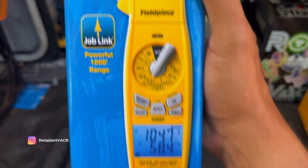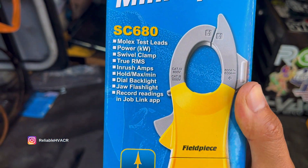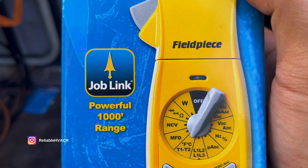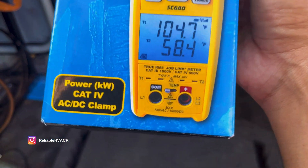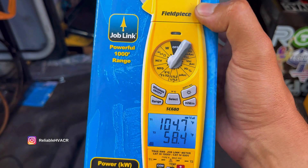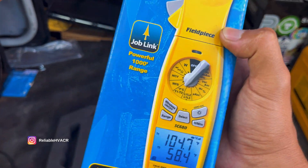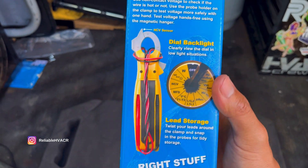It has a dial backlight — we'll have to see how that works. Jaw flashlight — you get one in the clamp. And of course you can hook up to JobLink. This one's going to have the dual temperature readings. I use mine for temperature readings a lot on coolers and stuff, so I can leave it in there, walk away, and monitor it from outside the door. That way I'm not disturbing anything, like opening the door and letting heat in.